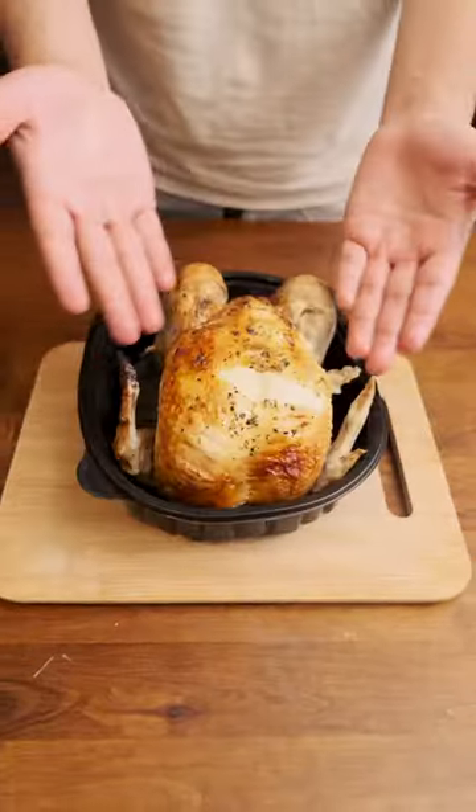This is a rotisserie chicken, and they are a great way to get a lot of protein for usually pretty inexpensive. But not everybody knows how to break them down, so that's what we're going to show you today. Breaking a bird down is super simple — you just got to get your hands a little bit dirty.